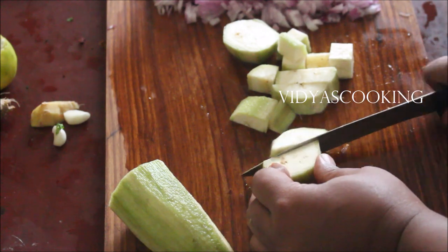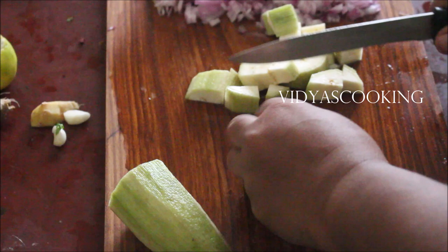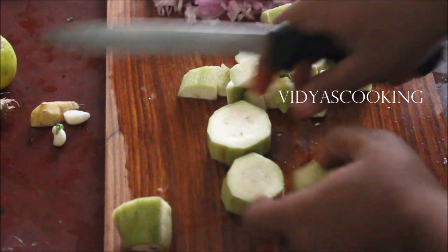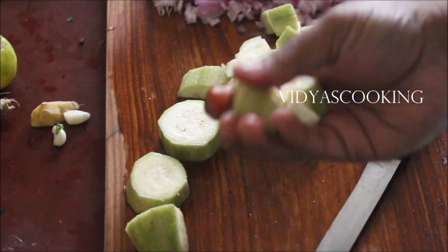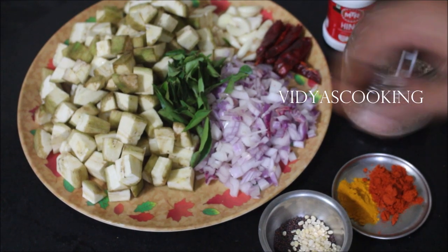Using very simple ingredients we prepared this stir fry. All the ingredients used in this recipe will be listed in the description box below this video, or you can click the i-card above this video which will direct you to my blog. In the blog I posted a detailed recipe along with all the prep steps. You can also like and follow me on Instagram, Facebook, and Twitter — all my social media handle links will also be in the description box below.